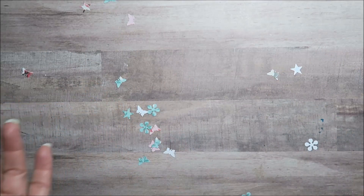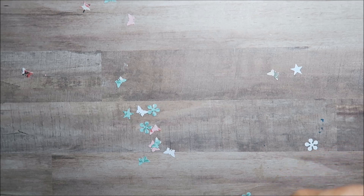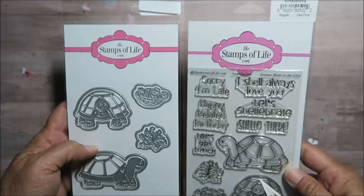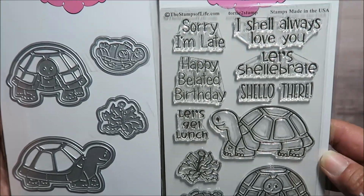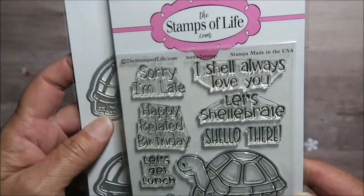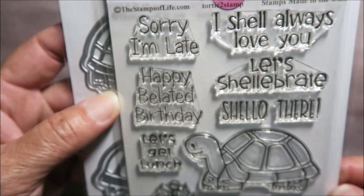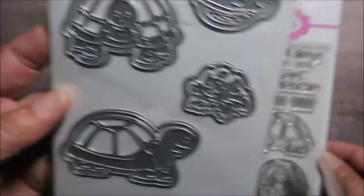This month's Die Hard Club stamp set and die is this cute little turtle — look at the honu! He's so cute, he even has a face. The sentiments say: 'Sorry I'm late,' 'I shall always love you,' 'Let's celebrate,' 'Shallow there,' 'Happy belated birthday,' and 'Let's get lunch.' Too cute!